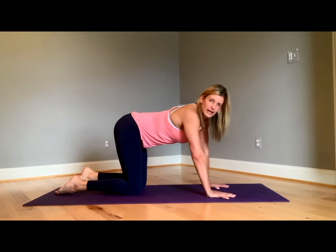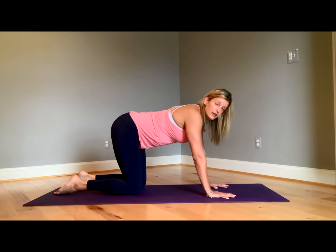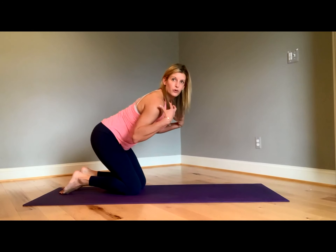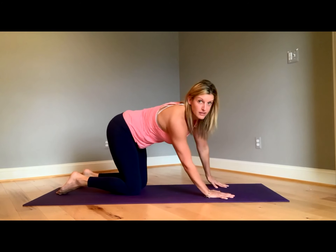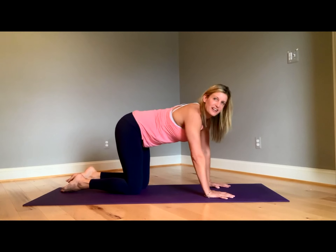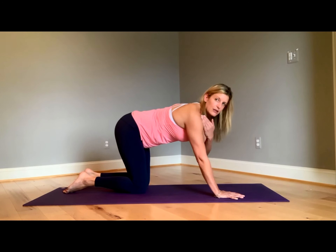We're going to exhale and lower our body halfway, hugging our elbows into our ribcage — lowering with control, as slowly as you can. If you fall down and plunk down, I understand, but that's what we're doing this for. This is a really good upper body workout — really works those volleyball deltoid muscles, so it's really good for volleyball players. We're going to lower slowly down and hover above the earth about four inches. You'll know when you're above the earth when your shoulders are in line with your elbows.